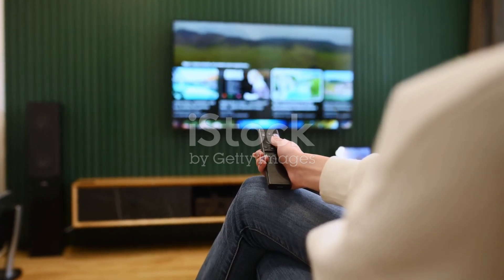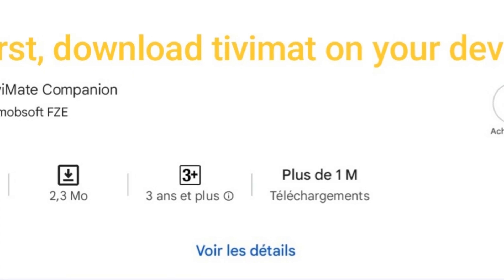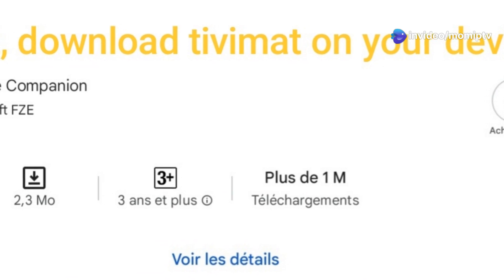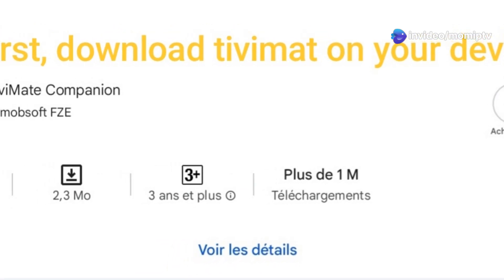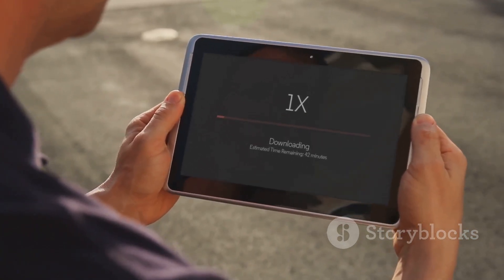First, ensure you have a streaming device like a Fire Stick or Android TV box. Open the App Store on your device, for example the Amazon App Store or Google Play Store. Search for Tivimate and download the app. If you don't find it, use the Downloader app to get it from a reliable APK source.